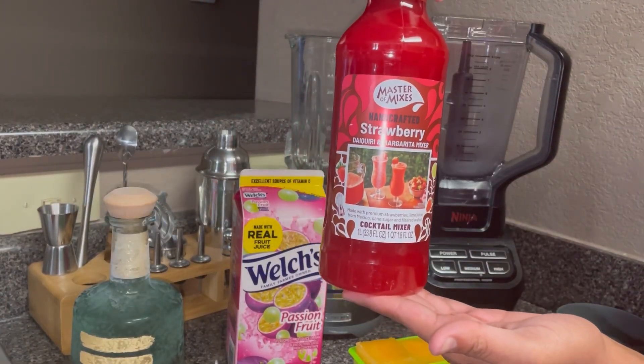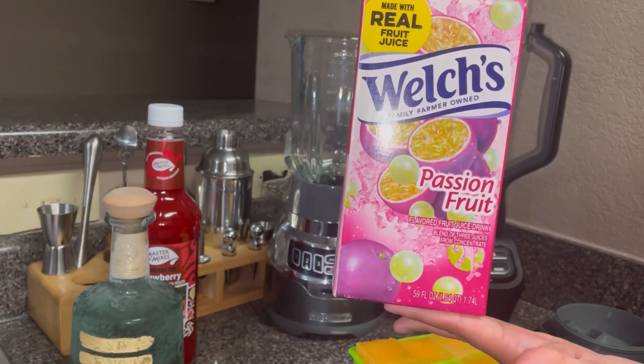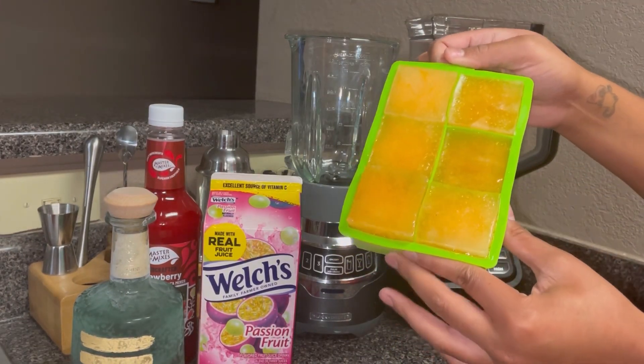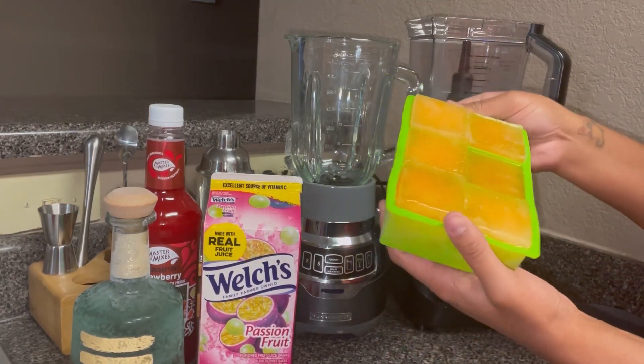I'm also using some passion fruit juice, and I did freeze some of that passion fruit juice into ice cubes. So I'm going to go ahead and get these into one of my blenders.